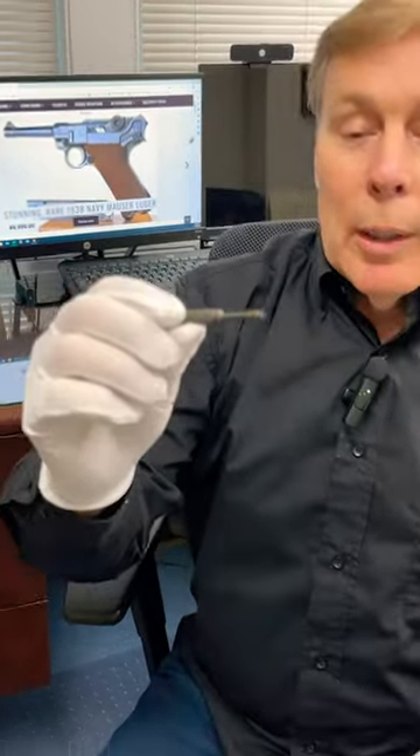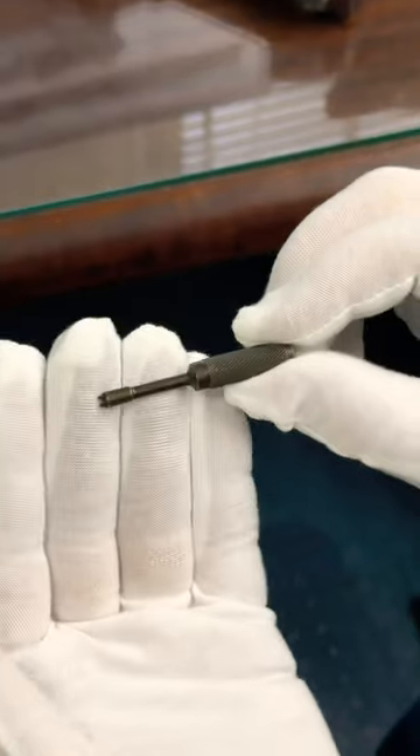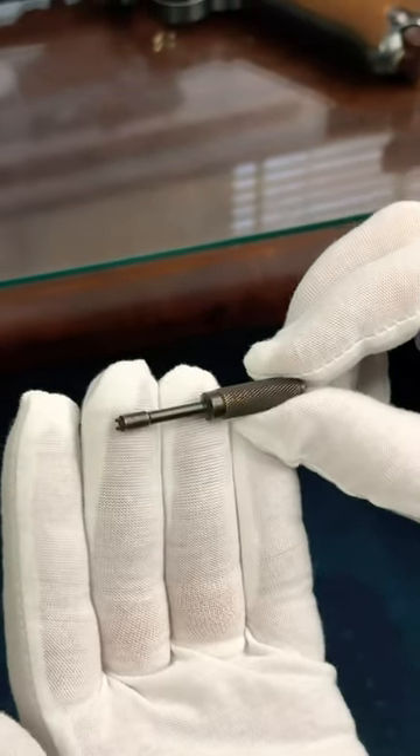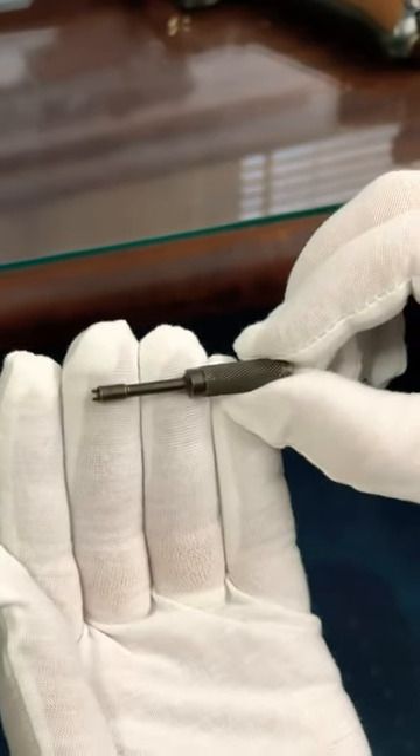Hey, just got back from the show of shows, and I picked this tiny little instrument of war up. This is a tiny little instrument of war, and if you guessed this is a cattle prod for a mouse, you'd be wrong.